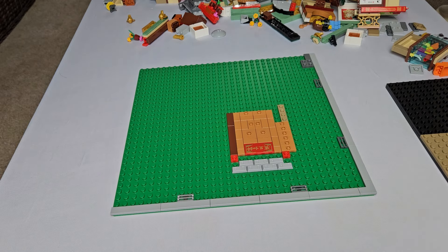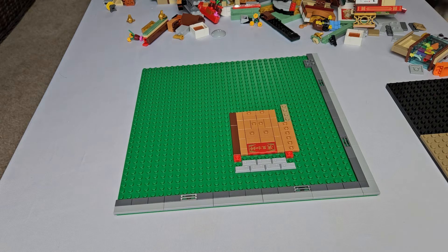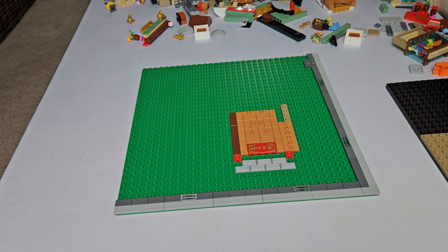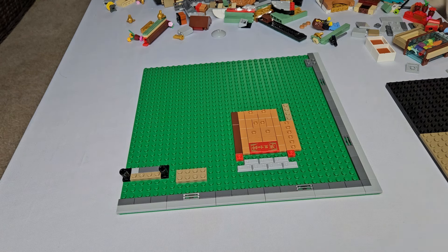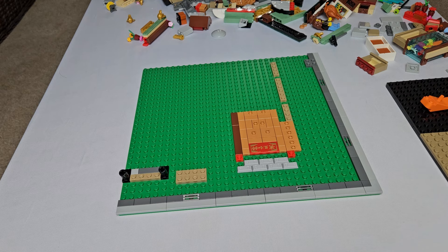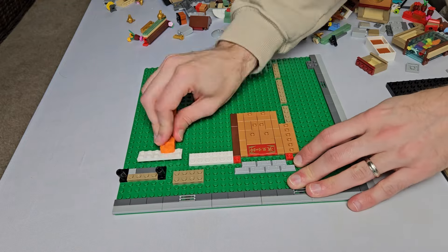Once we made that decision, we started lining the edge of the sidewalk, modular style, meaning that you have a light gray curb and generally a dark gray sidewalk. But don't forget about those sewer grates and the lamppost. Then we outlined the edge of the building so that we knew where the window section would go.